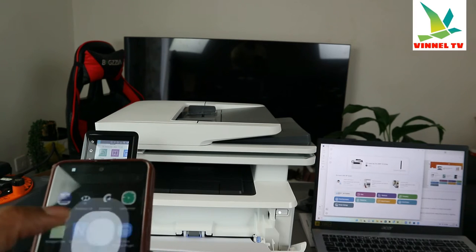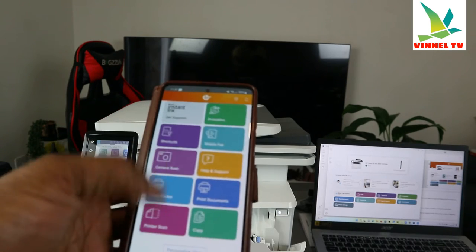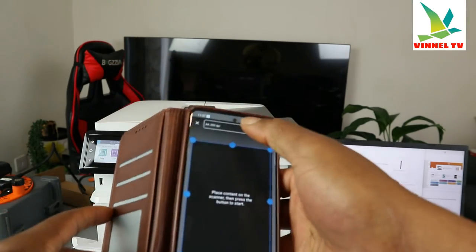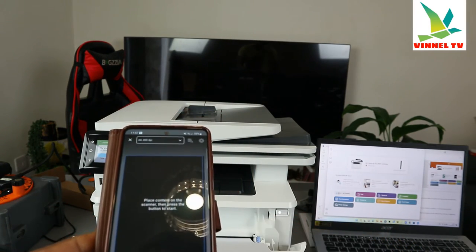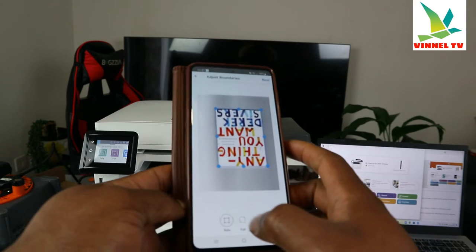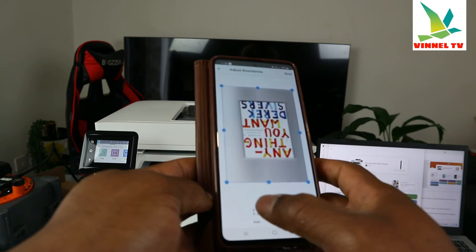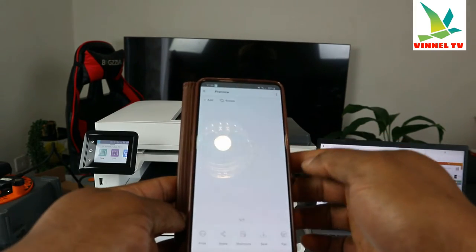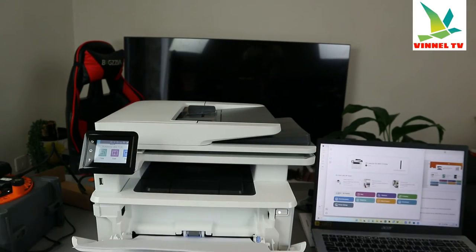Click 'Open,' select 'Scan.' The document is here — click 'Scan.' In terms of the flattening, you can adjust the boundary. You can select 'Full' or 'Pattern.' Click 'Next.' Here we go — this is the document we scanned.